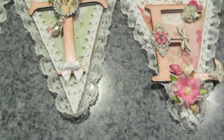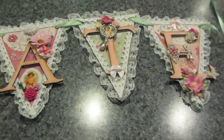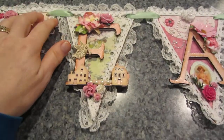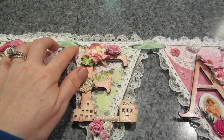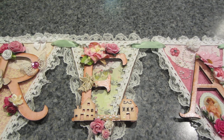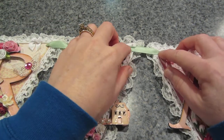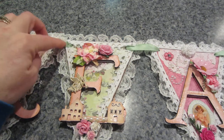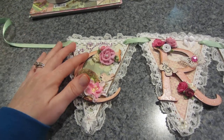I really enjoyed making it and I controlled myself with the embellishments — I kept it simple and didn't try to add everything I have. I connected all the pennants by popping a hole on each side with my Crop-a-Dile and threading green satin ribbon behind and through. The ribbon holds them snugly without sliding.